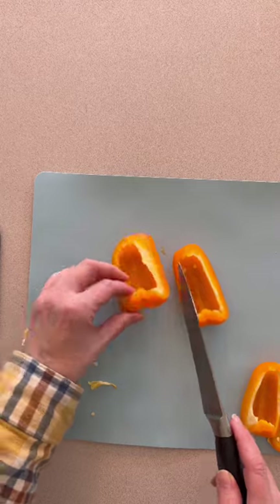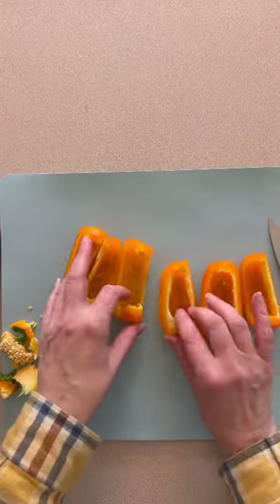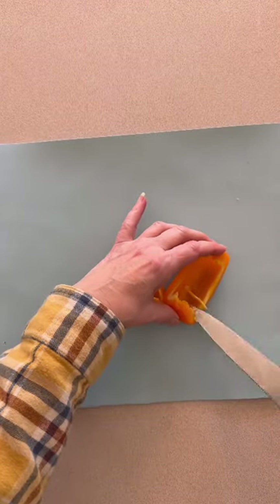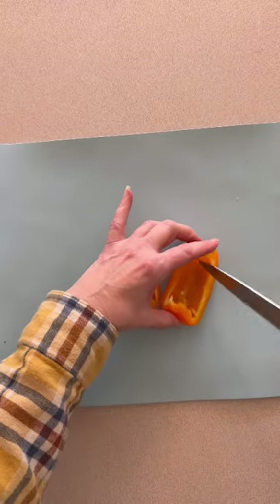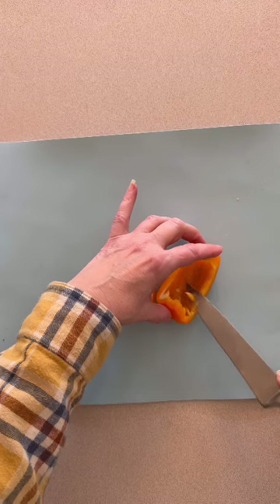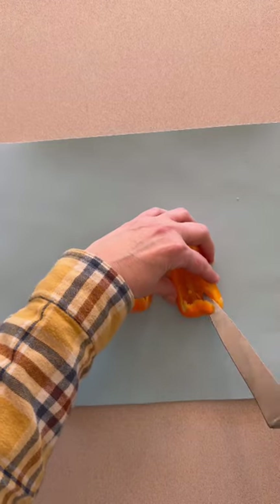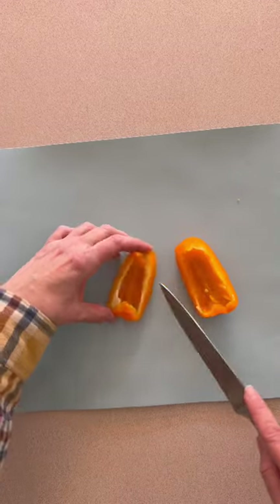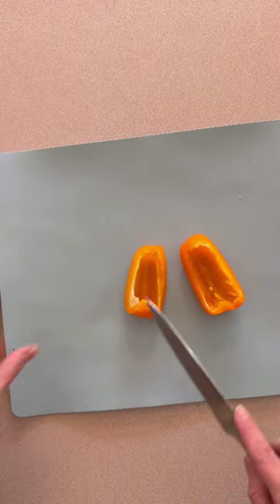If you want them to be a little bit bigger, you can have fewer sections. If you'd like them to be smaller and thinner, you can have more sections. Now we want to clean up our peppers, get rid of all of those seeds, and clean up a little bit of that lighter colored skin on the inside of the pepper. That is definitely edible, but for aesthetics — for wanting this to look really cute and fun for our Easter table — we are just going to clean it up a little. Then we're taking our knife and at the very top, we are just cutting a half circle into the top of it.